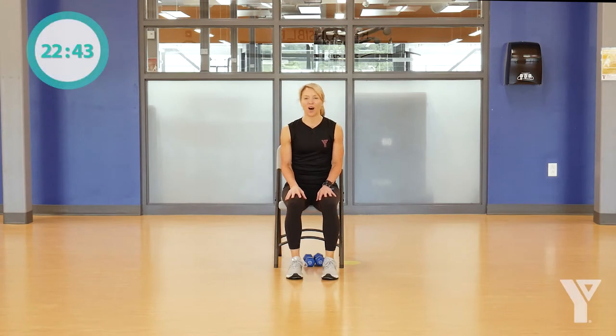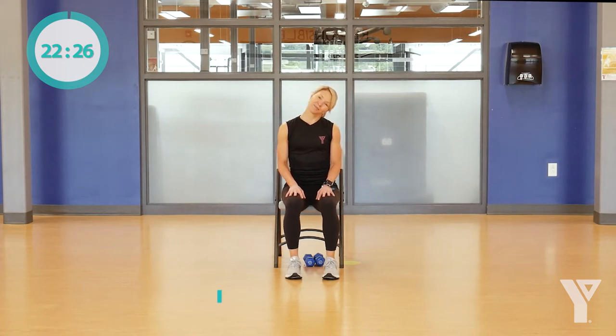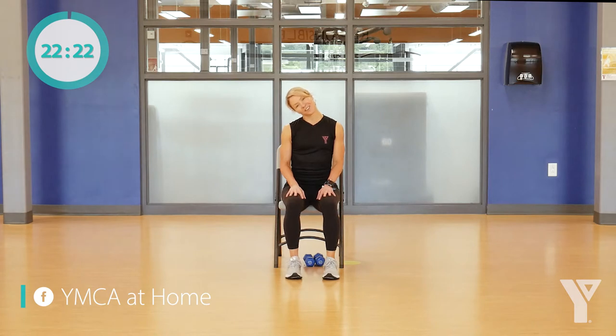We're going to start stretching out all those muscles that we're going to work on today, starting with your neck. Just gently drop your head down to one shoulder, and then we're going to do the same thing on the other side — just nice and gentle movements from side to side, stretching out the neck. We'll do it one more time. Great job everybody.